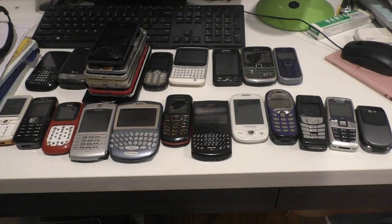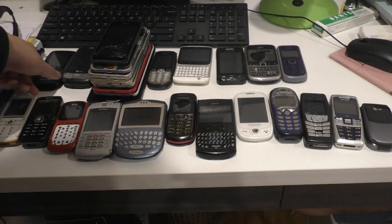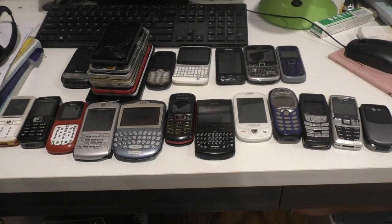So let's start with some of the broken phones. I have a stack of smartphones which I will cover in a later video, but I'll show you some phones first.